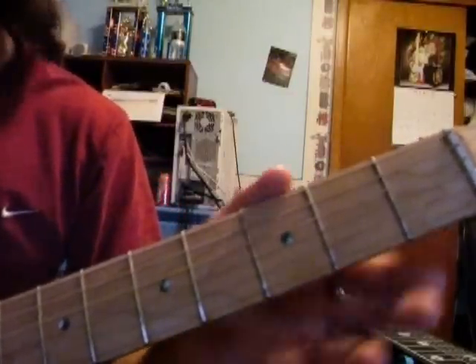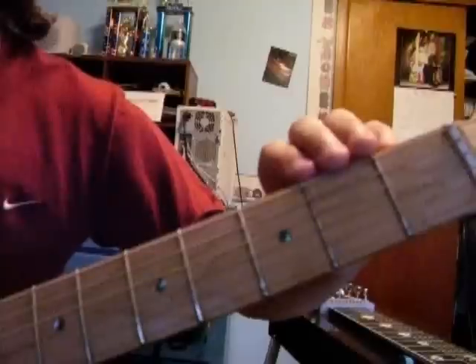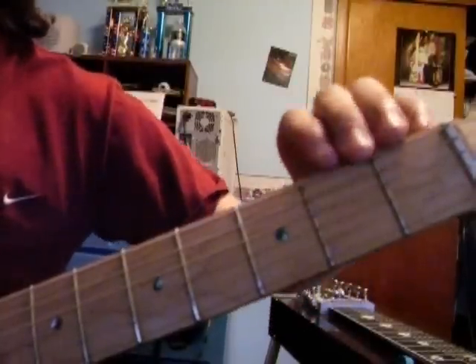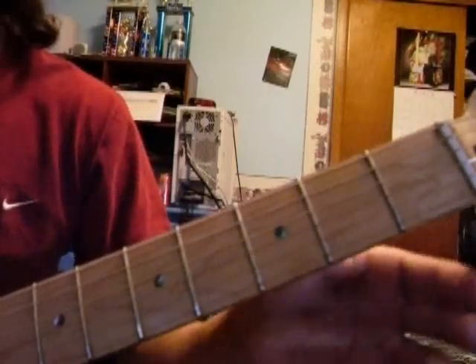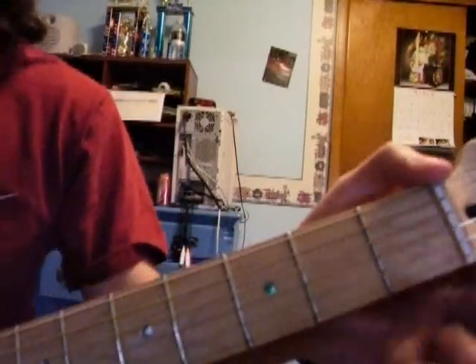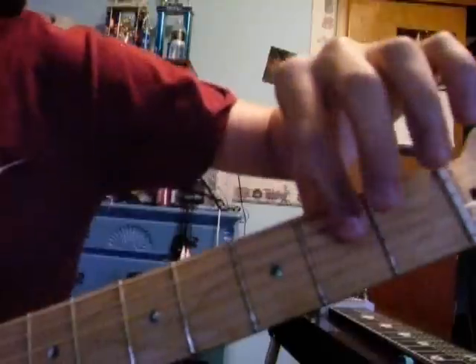Go up to the D-string, 2nd fret. Open, and then a hammer-on to the 2nd fret on the A-string. Open on the D-string. And then 2nd fret on the D-string. So we try to do it like this so you can see.